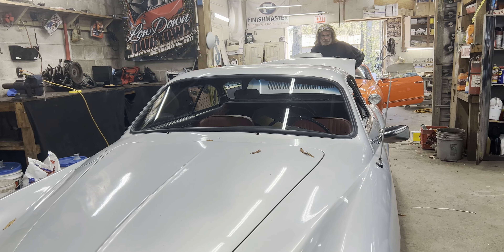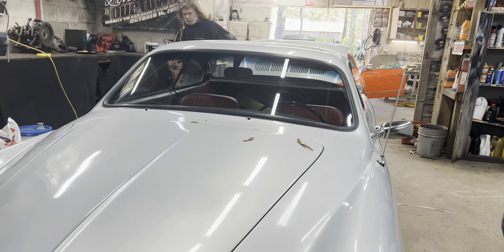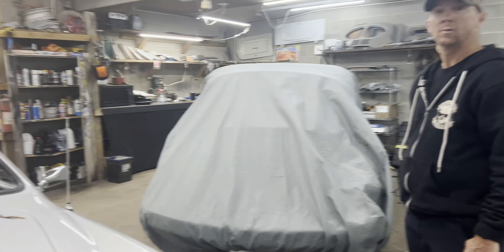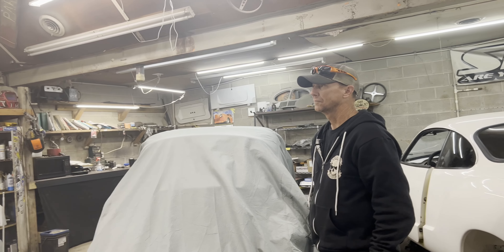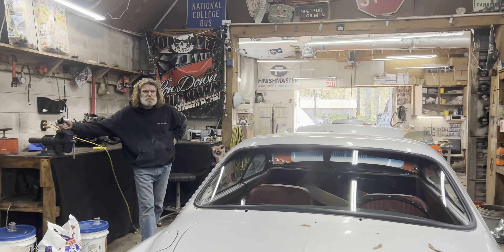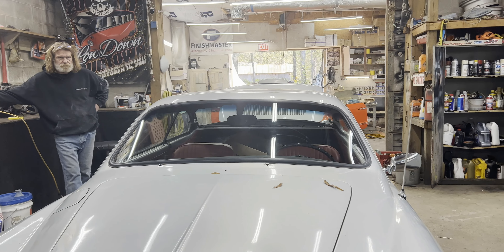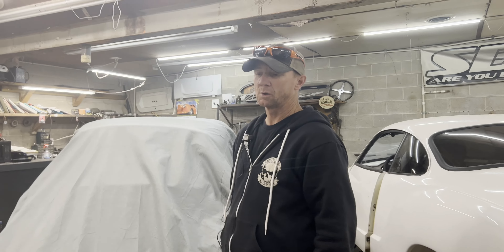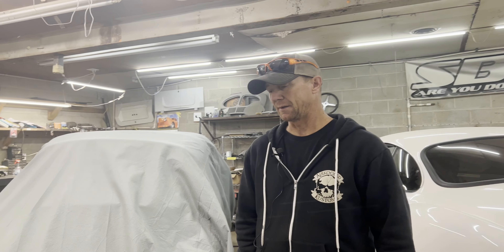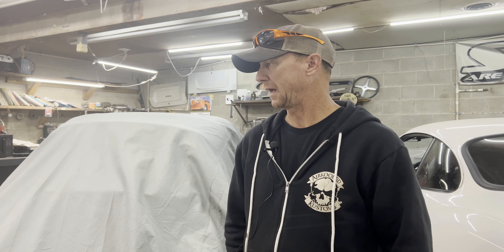Waiting on a wiper motor, which is a whole thing — it's coming from they're-not-available.com. We might have a guy on the west coast that might have it. This particular one is one-year-only, so no bueno. There's one out there, and that's really the only thing it needs. Then we'll clean her up and send her back to the house.